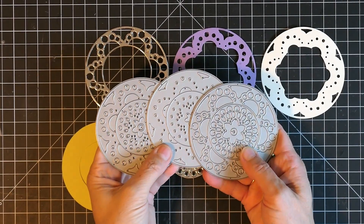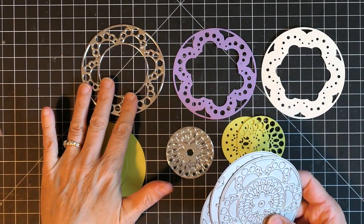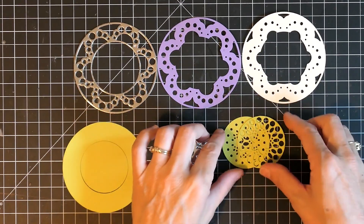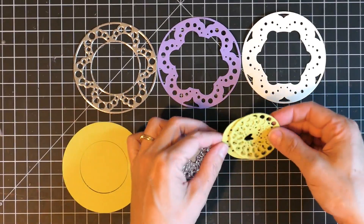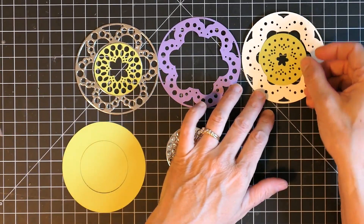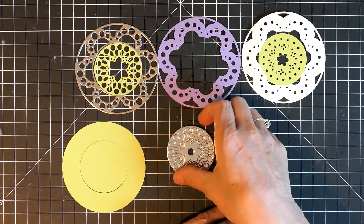The Bally layer set comes in three dies: layer A, layer B, and layer C. Each layer cuts out an inner and an outer portion so the colors can be mixed and matched, and the possibilities are just endless with the combinations that can be made.